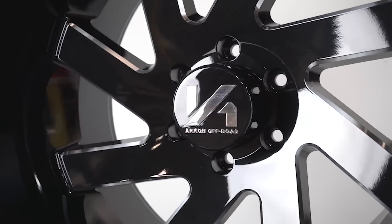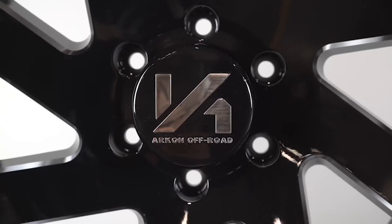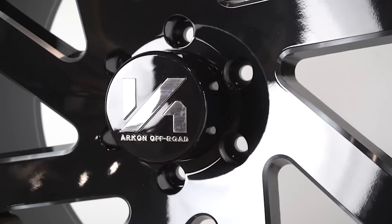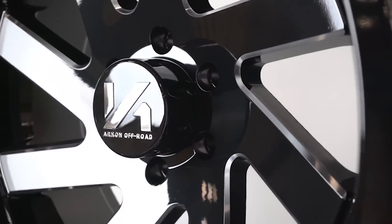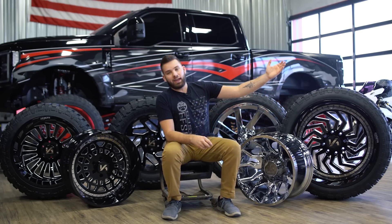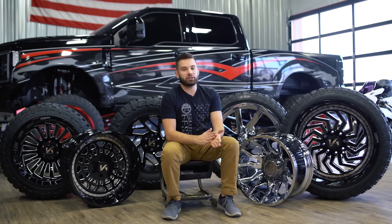Very thick spoke, but the ends are like milled back, so it almost looks like the spokes don't reach the barrel — it's kind of like a floating spoke look, just very twisted, very directional, big spoke, very simple, very clean, so you can run it on just about anything. I've literally seen this on old school Toyota T100s and I've seen it on brand new three quarter ton trucks too, so it goes with pretty much everything.